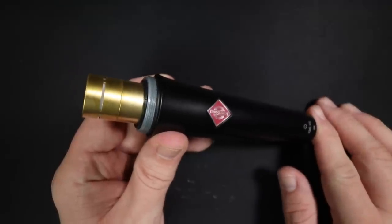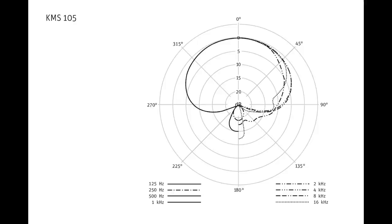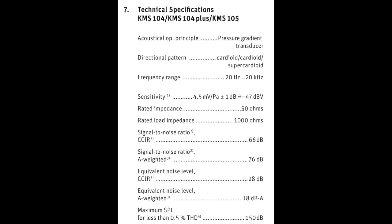And here is what the microphone capsule looks like when we have the grille off. Next up, as far as the specs, this thing has a supercardioid polar pattern, a frequency response of 20 Hz to 20 kHz, a sensitivity of approximately negative 47 dB, a max SPL of 150 dB, a self-noise of around 18 dBA, an impedance of 50 ohms, and a phantom power requirement of plus 48 volts.